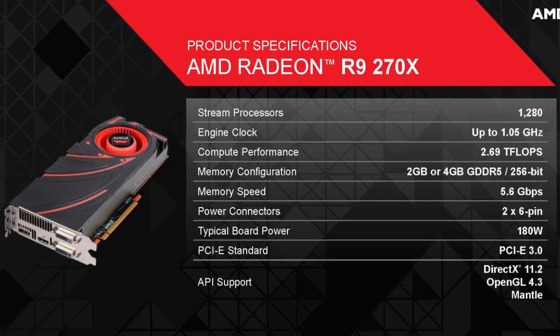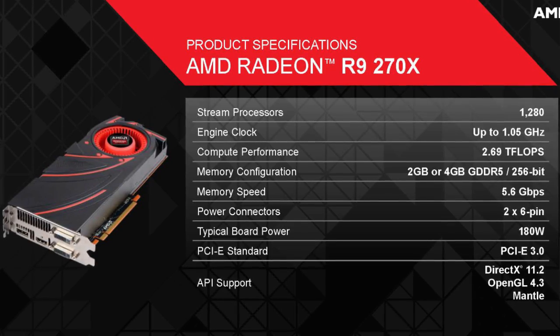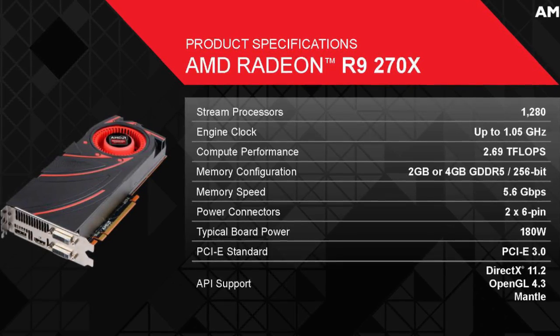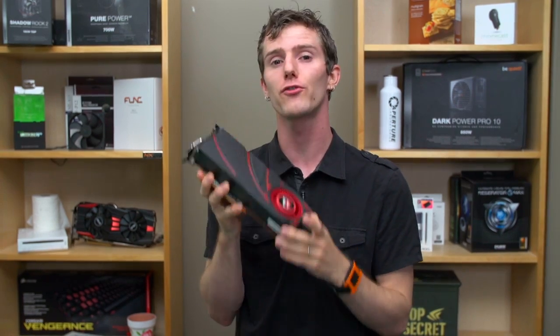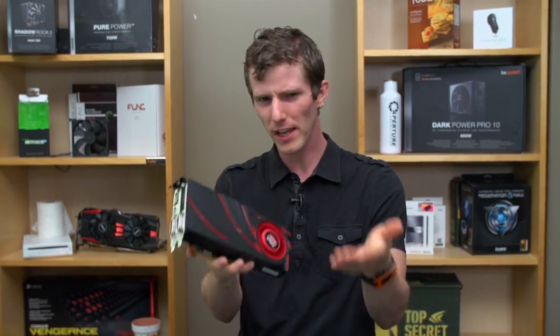It has 180W typical board power, meaning it needs two PCI Express 6-pin connectors in order to provide power, and it has 1,280 stream processors. So that's pretty much it for the specs.